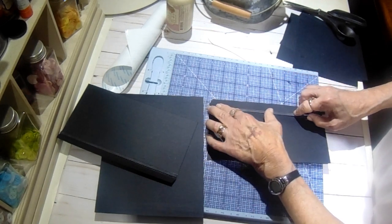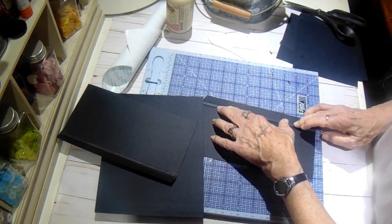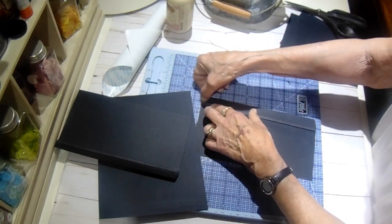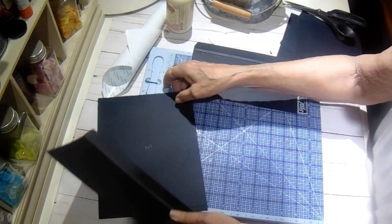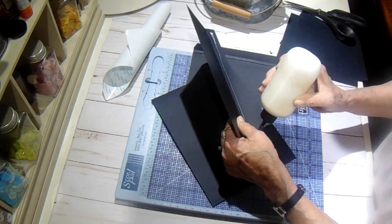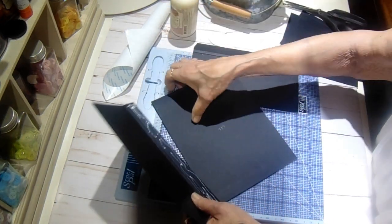Right in that little gusset, that little area. It just gives it more strength so that it's not kind of folding over on itself. Now you don't have to do this — it's just something I like to do. To glue these in place, we're going to put glue on the underside here and slide it right in your pocket, bring it up to your little fold, and it'll be just a hair short of the top and bottom.